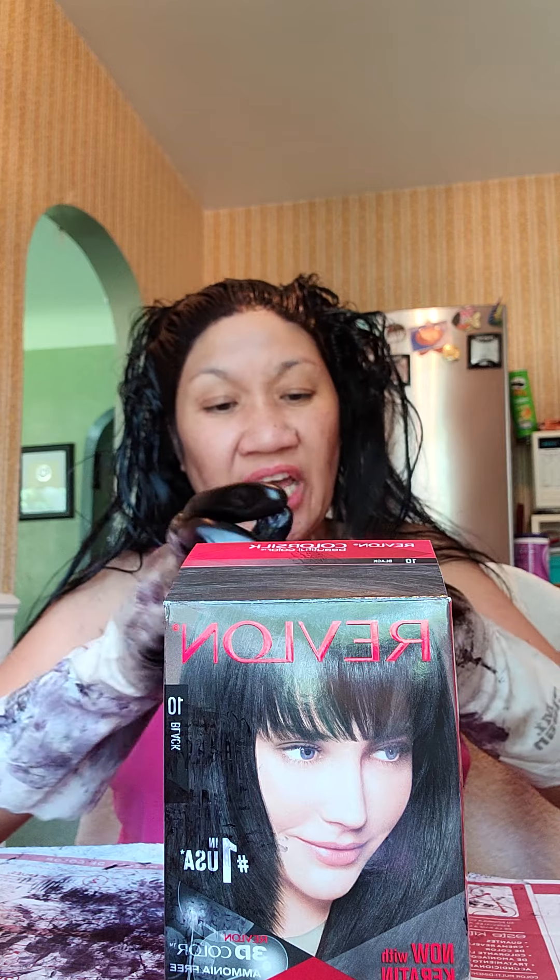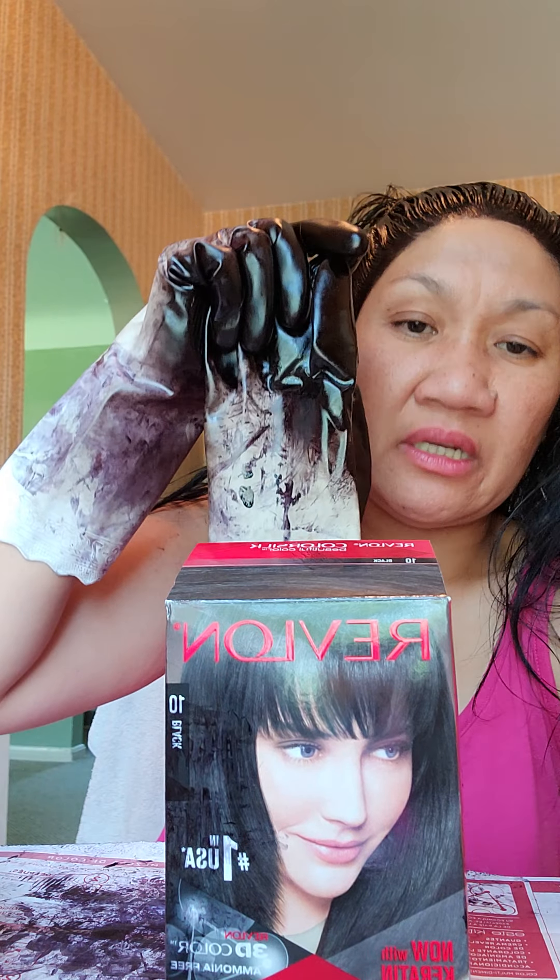Okay guys, thank you for watching. I'll take off my gloves so I can push the button — so I don't get color on the camera. I use these gloves multiple times to save money — I just rinse them and reuse them. Thank you guys for watching my video. This is a DIY hair coloring. Okay, thank you, bye bye!